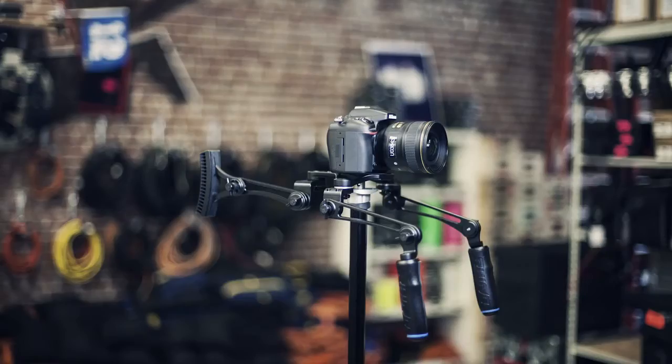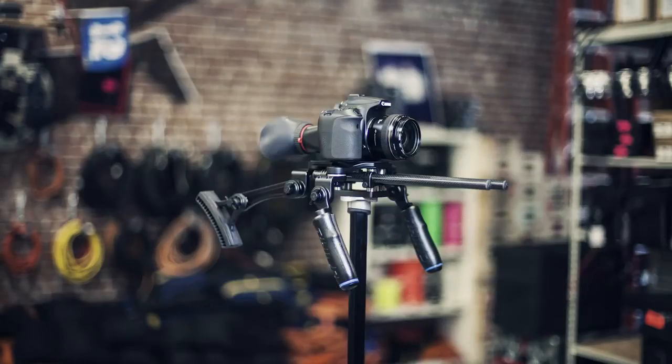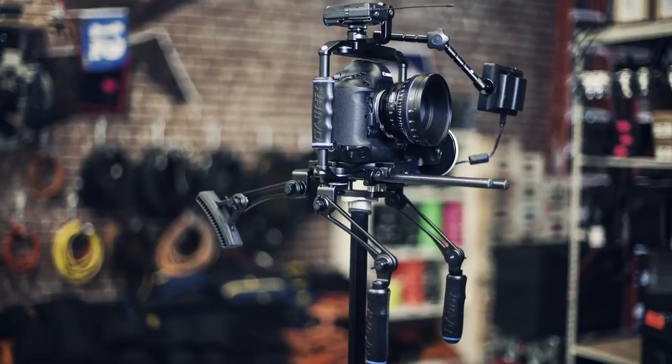While there are great rigs on the market, most of them are designed to fit only one type of camera with limited adjustability. We decided to change that by reinventing the shoulder rig platform to fit every type of camera with infinite configurations.